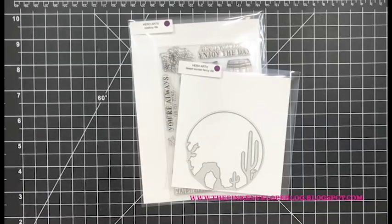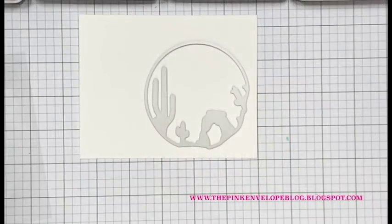The card I'm going to do today is actually so simple - you could probably make a set of these, you could definitely mass produce them. You could split up the sentiments from the Cowboy Life stamp set and put them all on the front of this card or whatever you'd like to do.